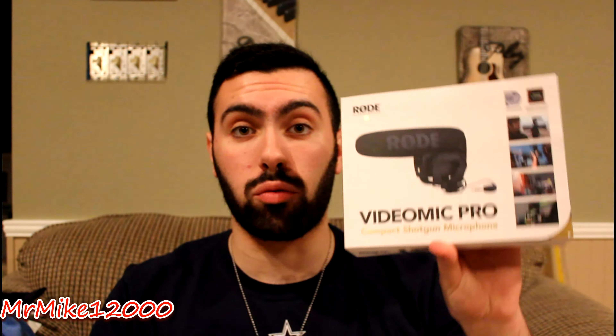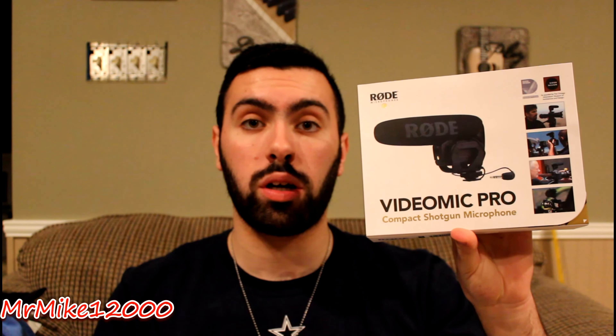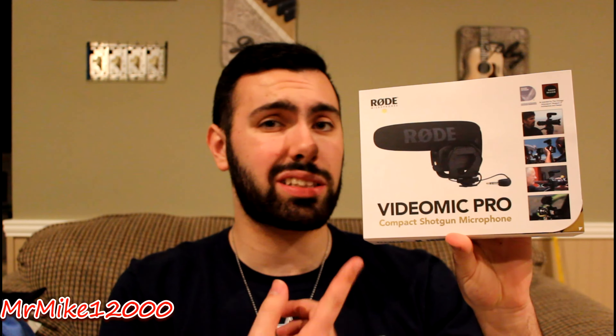What's going on everyone, my name is Mike and you guys are watching MrMike12000. Today I have another review for you guys and we're going to be taking a close look at the Rode microphone, the VideoMic Pro. Let's not waste any time, let's get right into it.